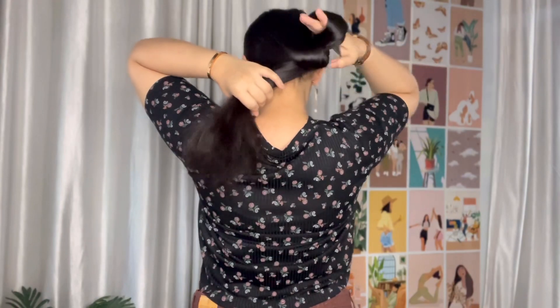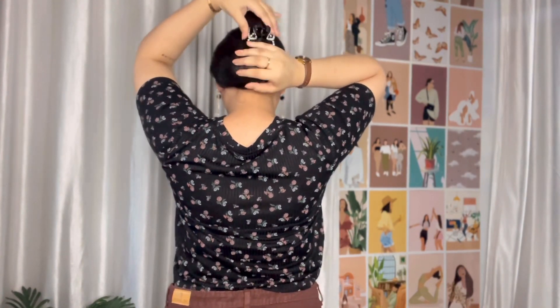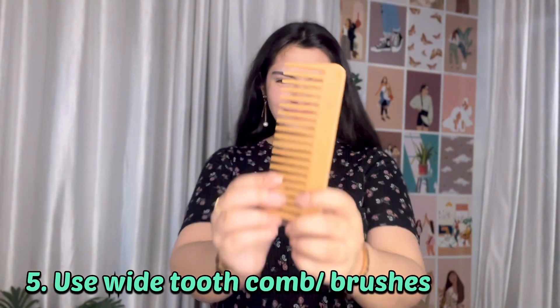If you don't like a simple braid, you can try different clutch hairstyles. On my channel, there are many different hairstyle playlists — hairstyles for college girls, school, festive seasons like Navratri and different poojas — definitely try these beautiful hairstyles, which are perfect for medium to long hair.